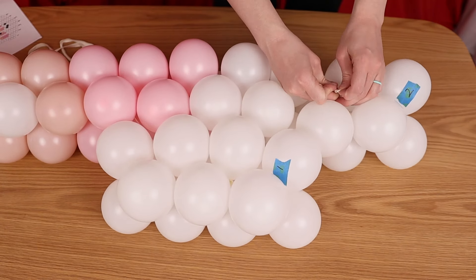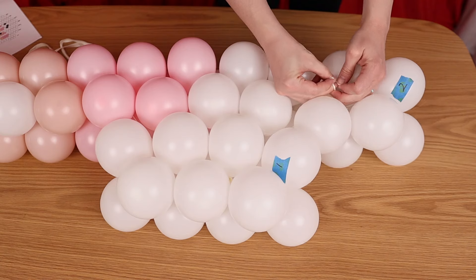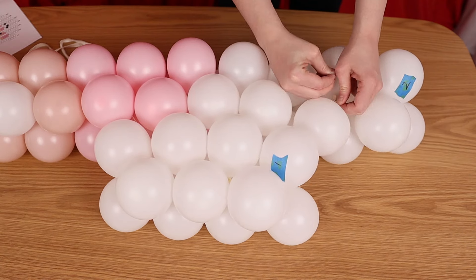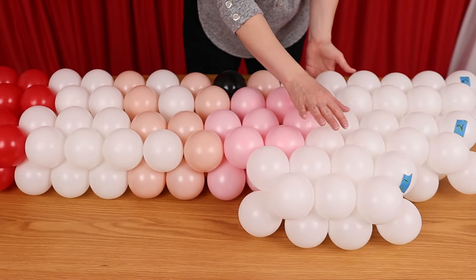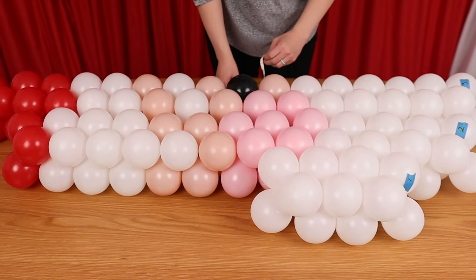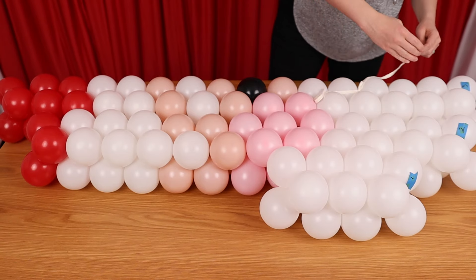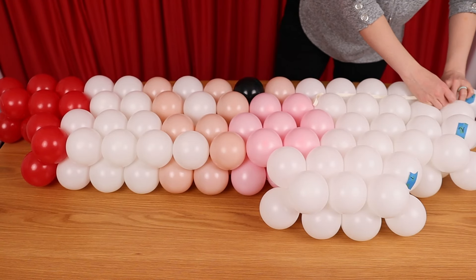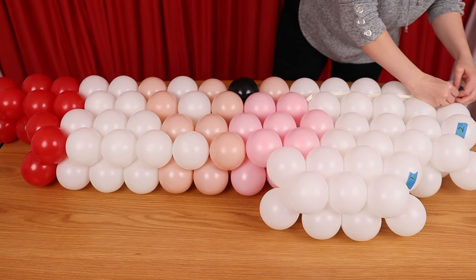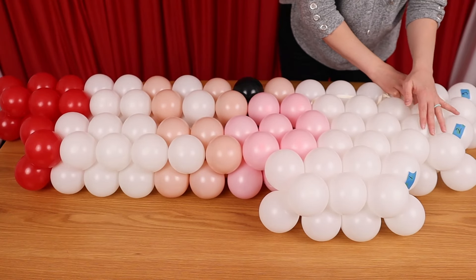Make sure all the balloons are sitting nice and flat and straight before tying the end of the 260 balloon to one of the nozzles at the end of the string. Then nestle the third string against the first and second, making sure to align the ends according to the pattern. Because we're making a freeform shape and not a square, pay close attention to where each string begins and ends compared to the string next to it, so we don't accidentally align them in the wrong way.